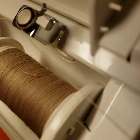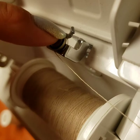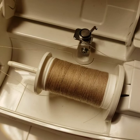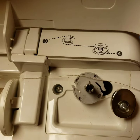The thread is going to go underneath this hook and come back up and go around this tension disc. I want to make sure you guys can see this — it may be hard to see. You're going around and then under the tension thread. This has a little guide to show you exactly how your thread should go, and the instructions also describe this.